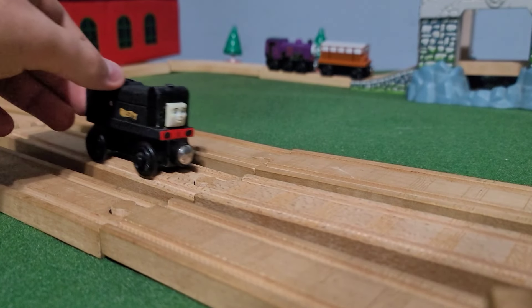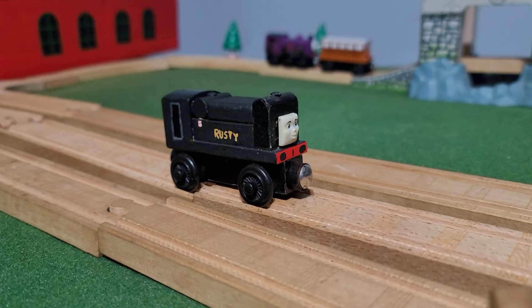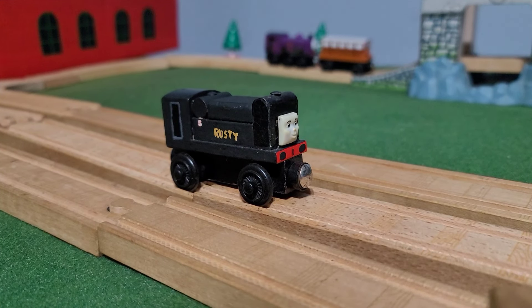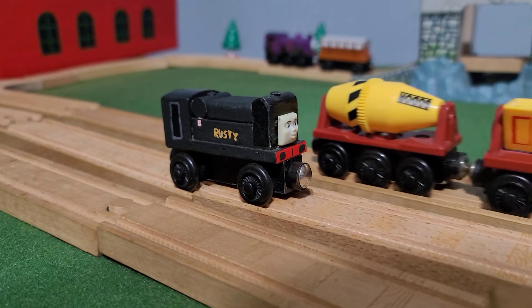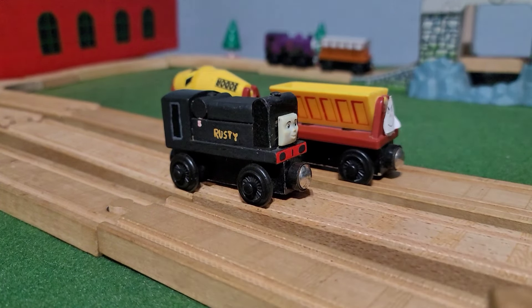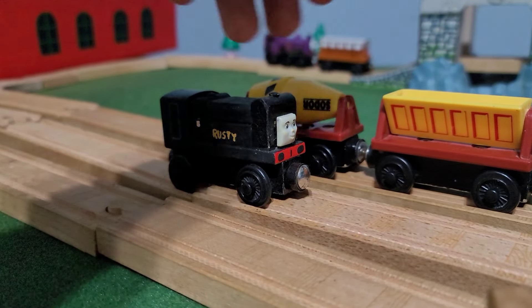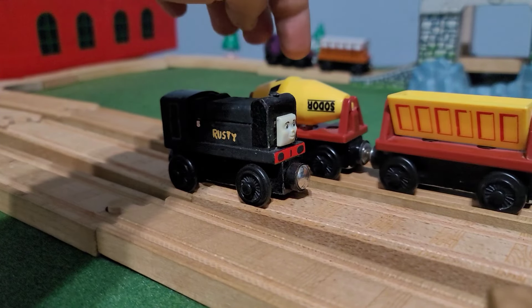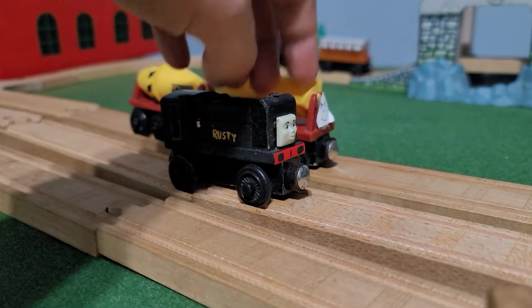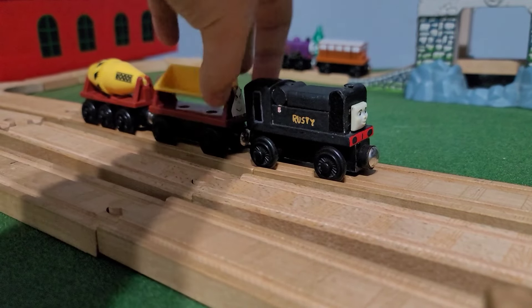Alright, so this is a fun one — the 2001 Rusty. Besides Skarloey and Duke, he's one of the older ones in my collection. He actually came in the Rusty, Whiff, and Construction Cars three-pack that I own. However, this cement mixer — I had to order a new one off eBay because the original one just disappeared. Maybe one of these days it'll turn up and I'll have two. The three-pack is still here all together, which is nice.